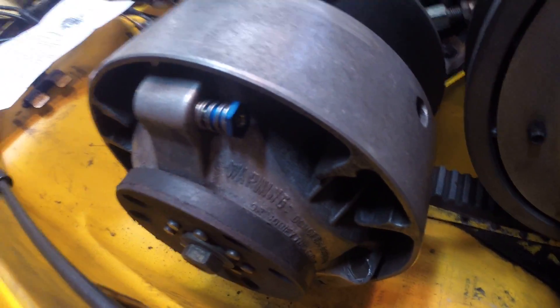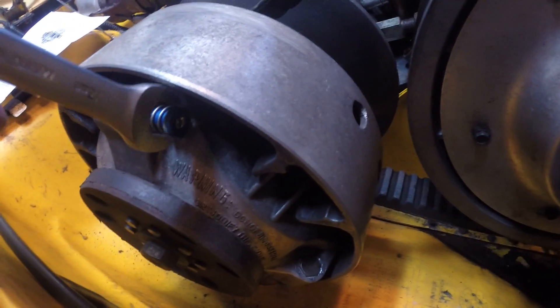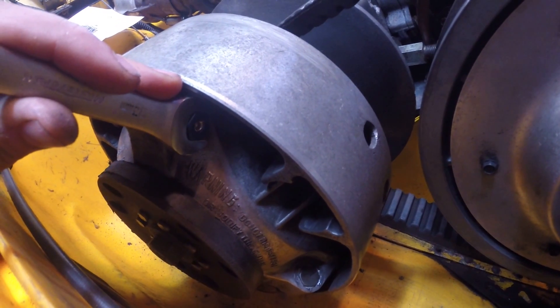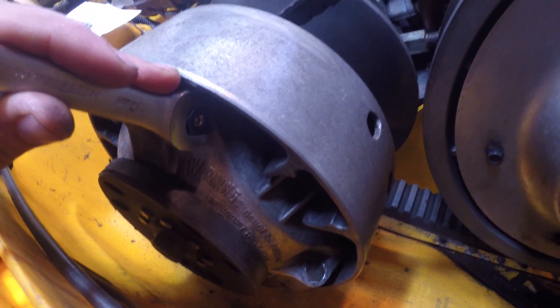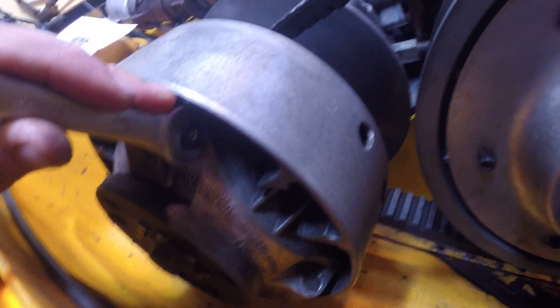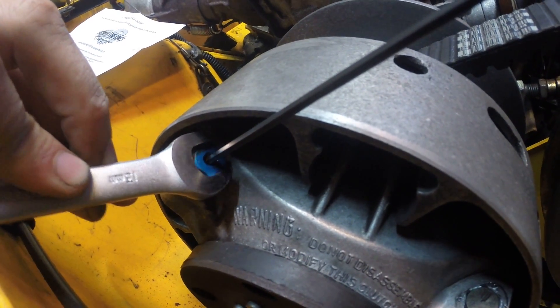Now what we're going to do is take a 13 millimeter wrench, hold on right here, and then with the supplied T-handle allen key we are going to tighten down that set screw. Okay, those are all tight.